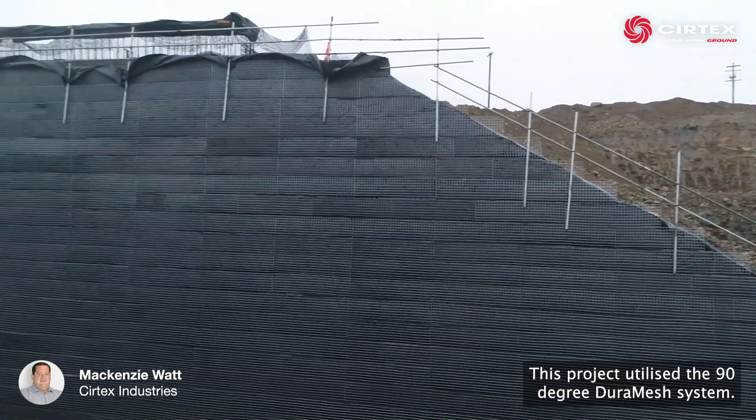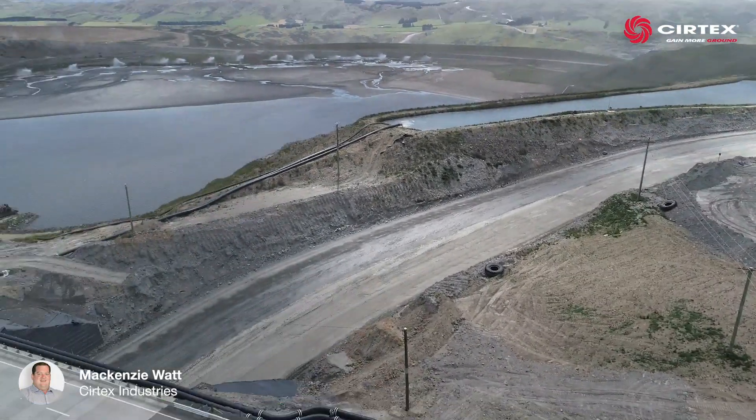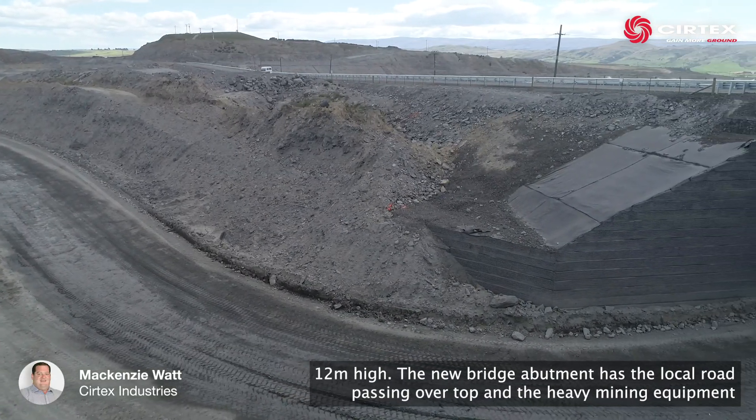This project utilised the 90 degree Duramesh system. The 90 degree panels were stepped back and at the highest point it was 12 metres high.